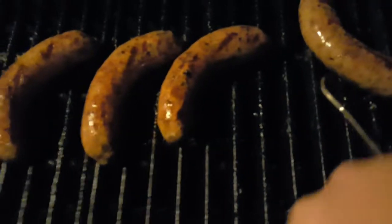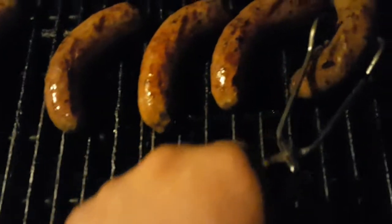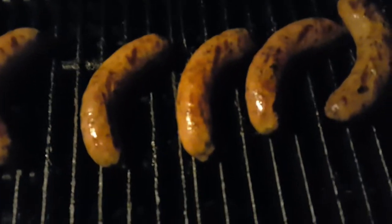Johnsonville sweet Italian sausages. These are good — some buns in the house. I got some Sargento deli sliced cheese, throw a little cheddar on there.